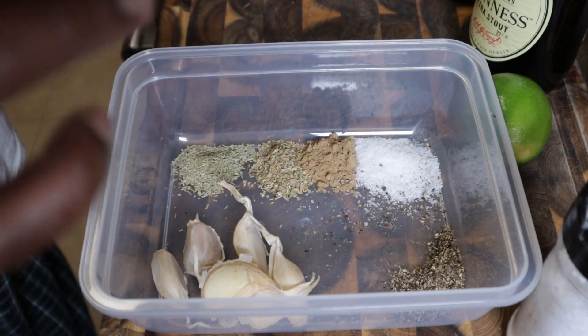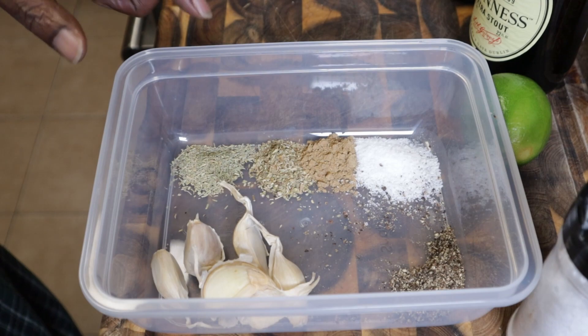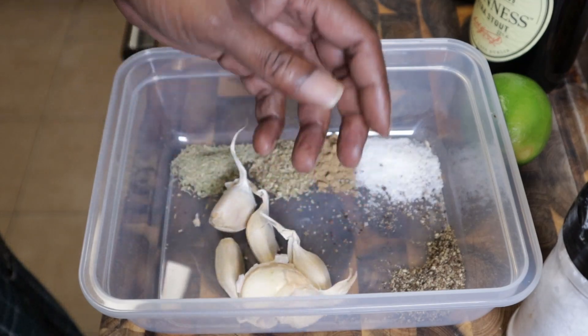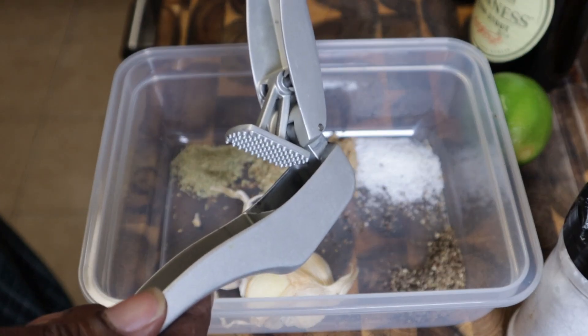We're going to get started with the sauce. We got one tablespoon each of rosemary, oregano, cumin, salt, and black pepper. And we got five — maybe six — cloves of garlic. I'm going to go ahead and crush these up real quick.